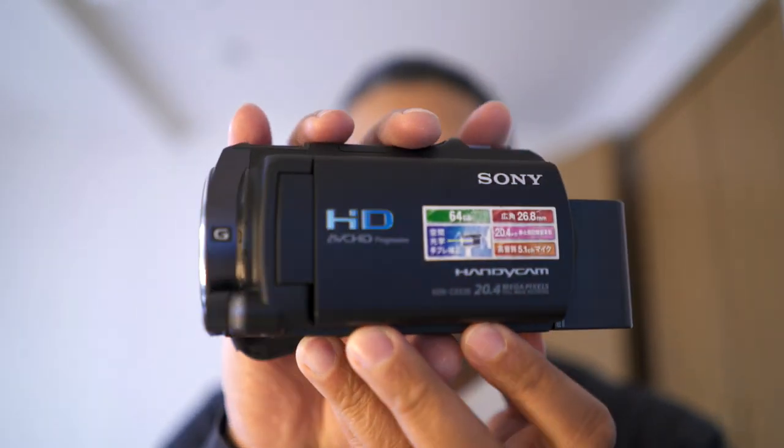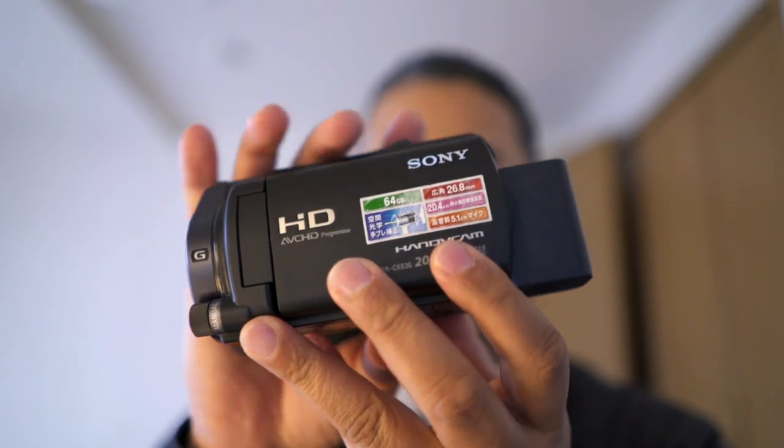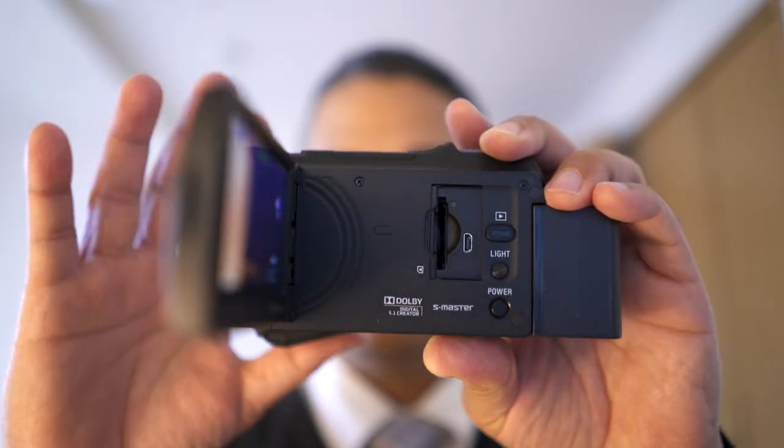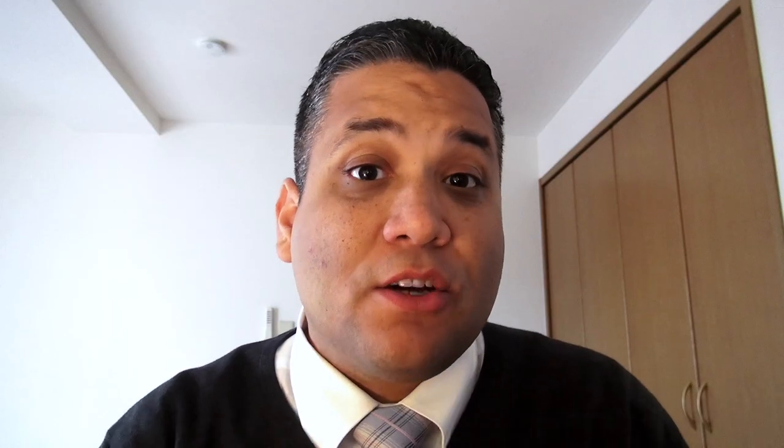Most camcorders like the Sony CX 630V actually have clean HDMI out. This one only cost me $200 used from the camera store — and for $200 you get solid HD quality. This is the quality you can expect from a $200 used Sony Handycam with its built-in 5.1-channel stereo microphone. So for around $300 total, I was able to set up a great streaming setup for the organization I volunteer with, greatly improving video quality from a cheap old webcam to an HD camcorder.